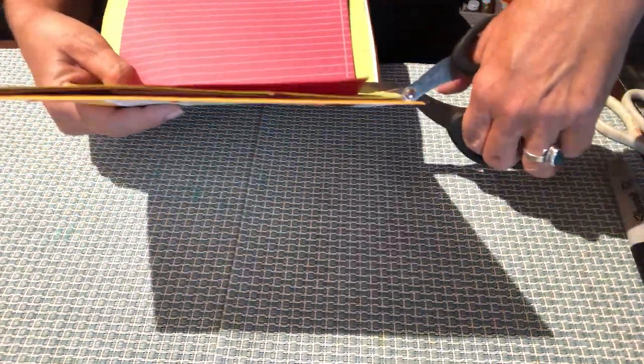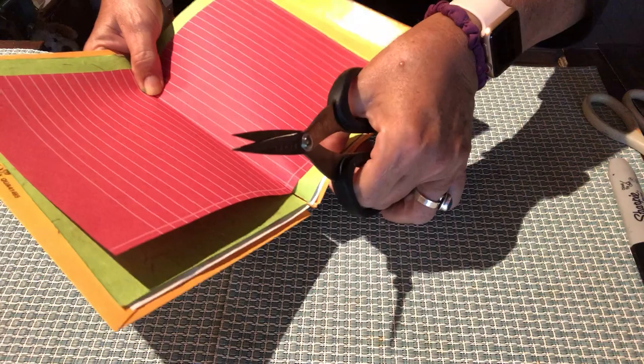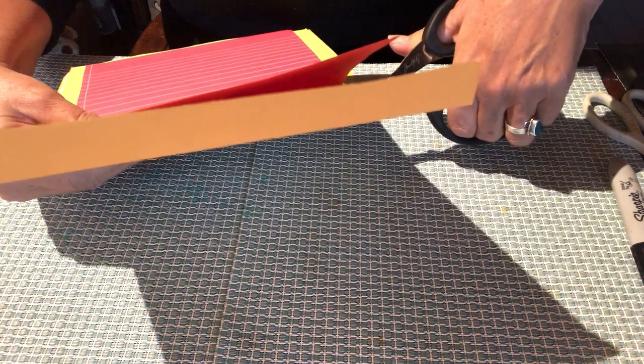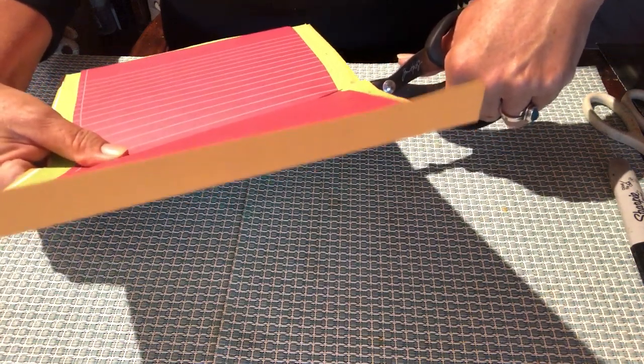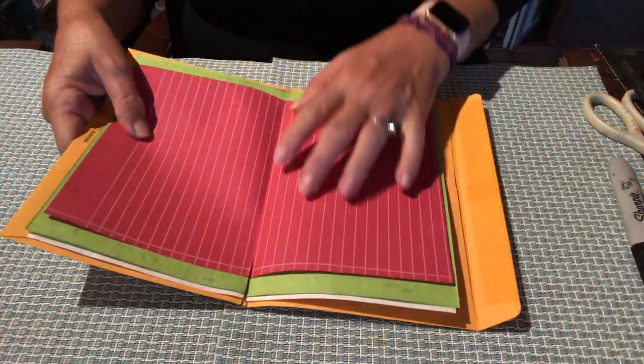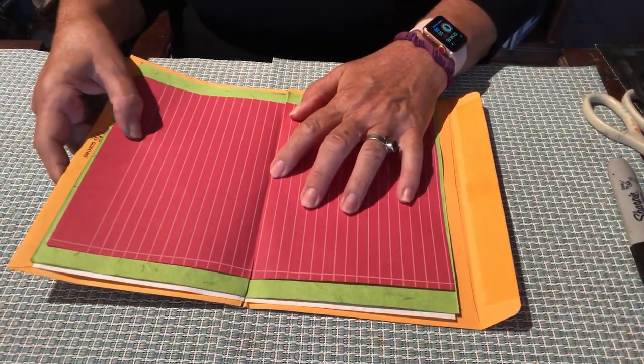I'm going to go ahead and slit approximately an inch on each end — an inch here and an inch here. You could even use all those crazy advertisements we get as background paper, because some of them are like a little bit of cardboard, so they'd work well.